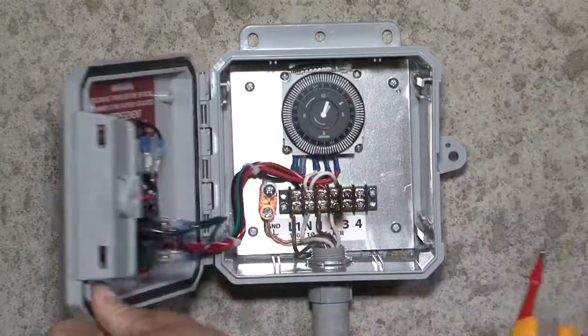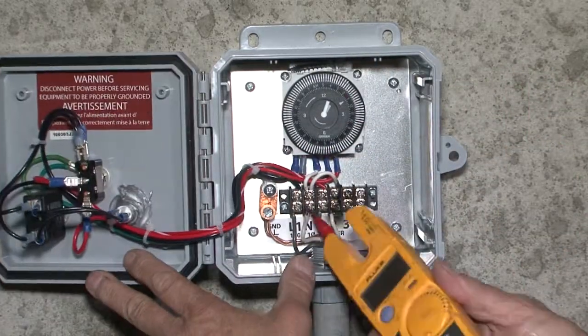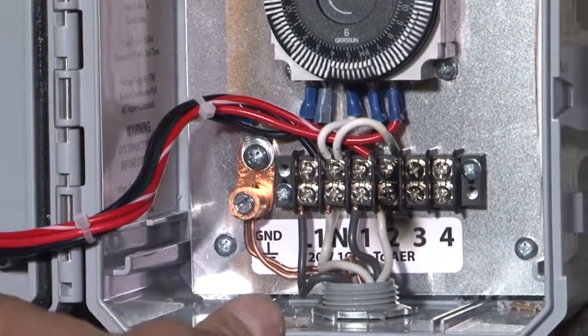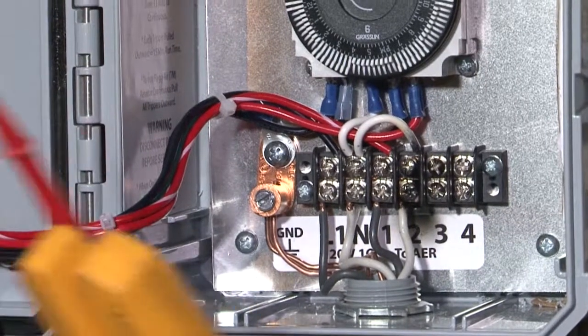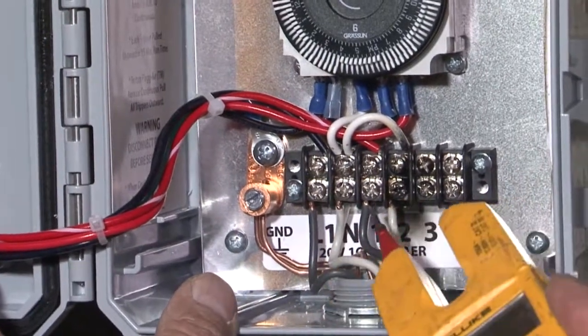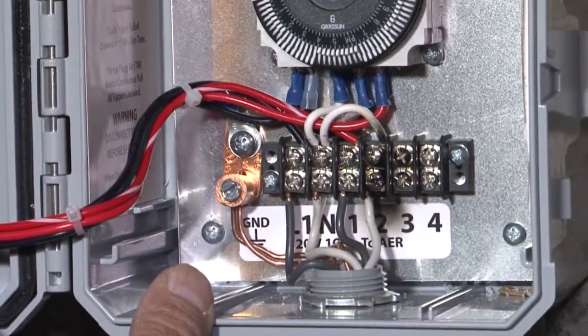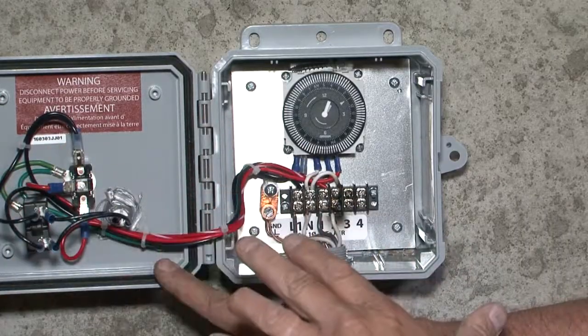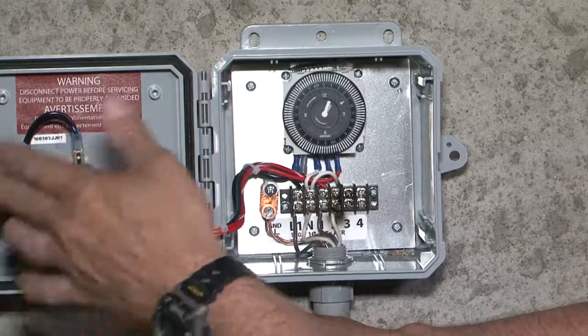Open it up and inside you have your power coming in and your ground — it comes from your panel box. When you hook it up, you'll hook a breaker to it from your panel box, and then these two leads go out to the aerator. It's really simple, but you have to be careful — if you have the power on, it's hot in here and you don't want to fry yourself.